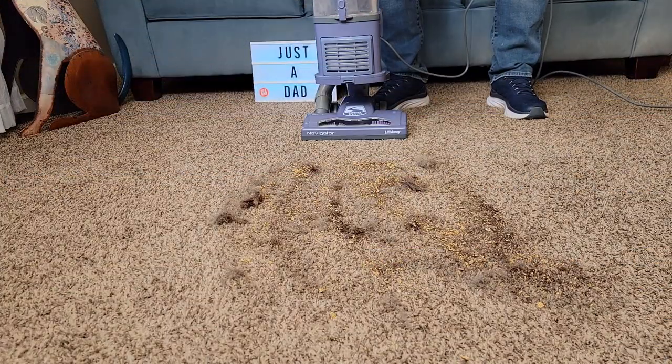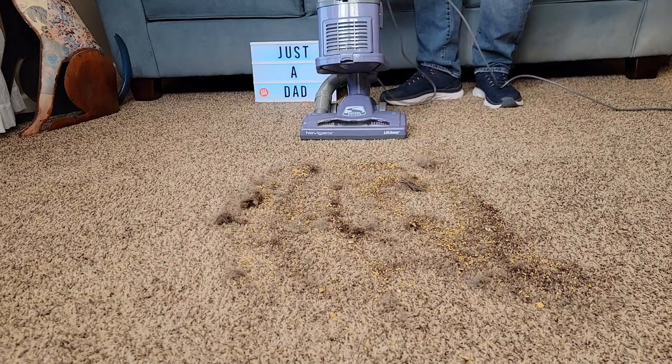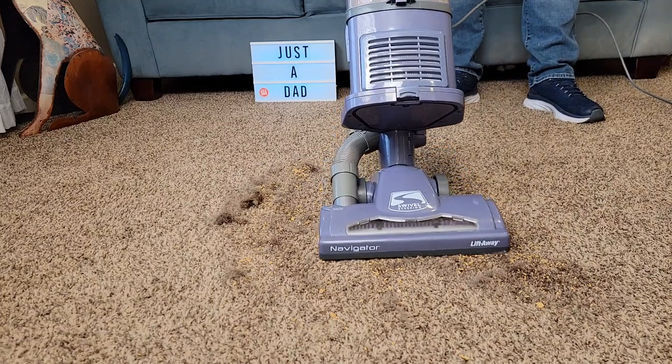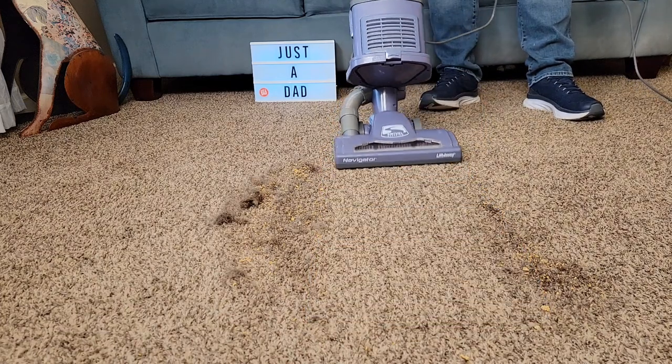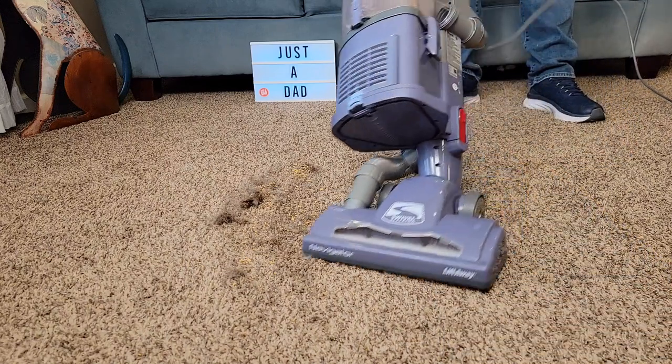I've got a bunch of dog hair, some coffee, some cereal — let's see how it does. It's very powerful, very easy to use, lightweight, turns real easy.